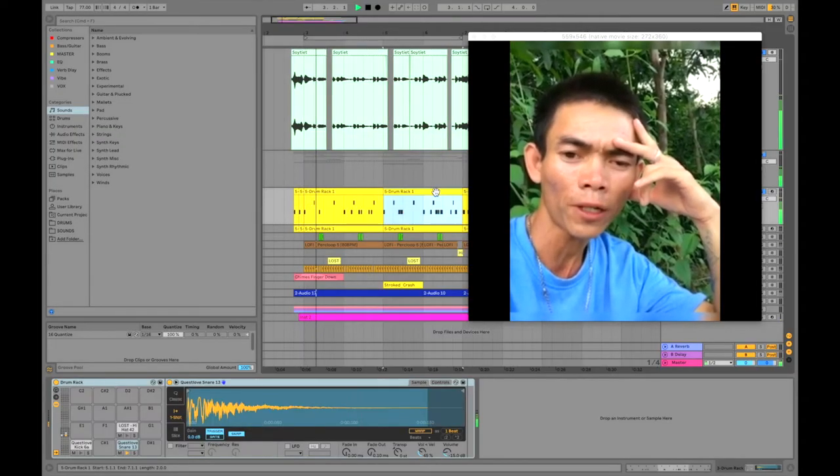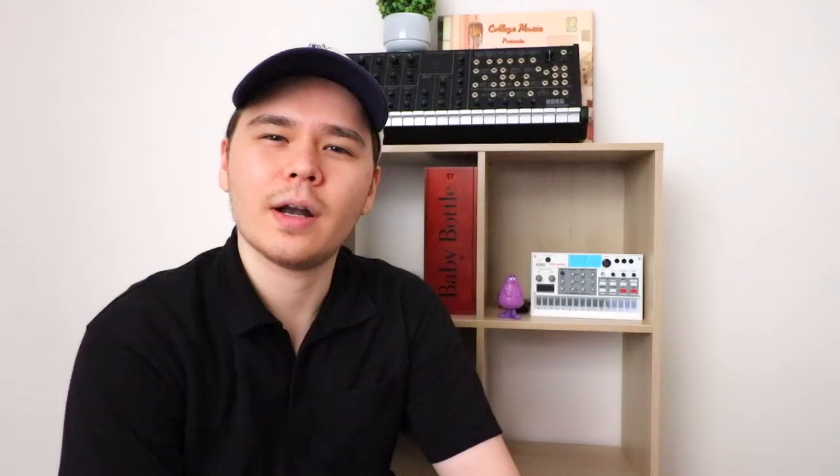And then I decided to move on to the drums. For the drums, I started with a basic kick and snare pattern. But there definitely wasn't enough going on, so I layered a snap or a clap on every second snare hit. And then I added a percussion loop, which I pitched down 13 semitones to create a sort of warmer sound.